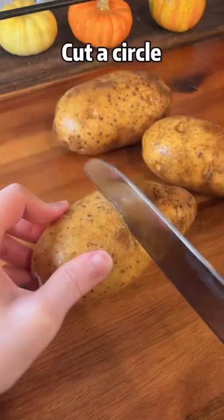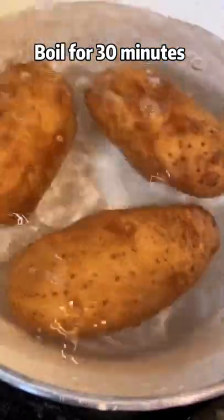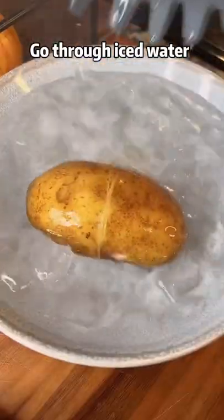Two potatoes, cut into circles, boil for 30 minutes until soft. Then go through iced water.